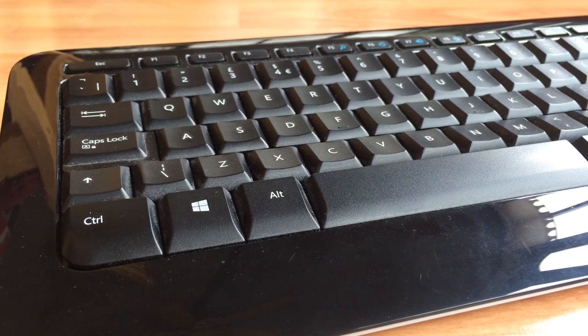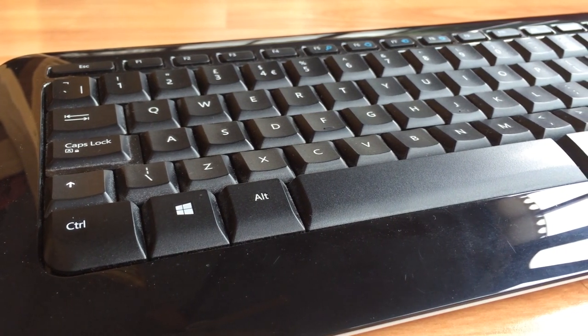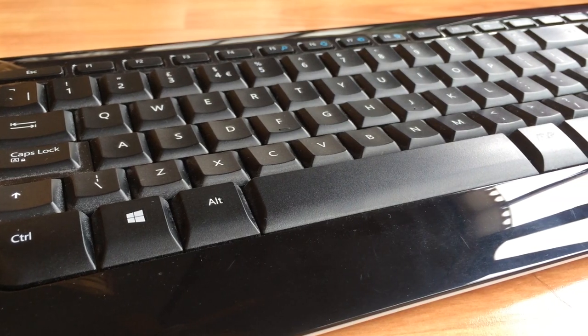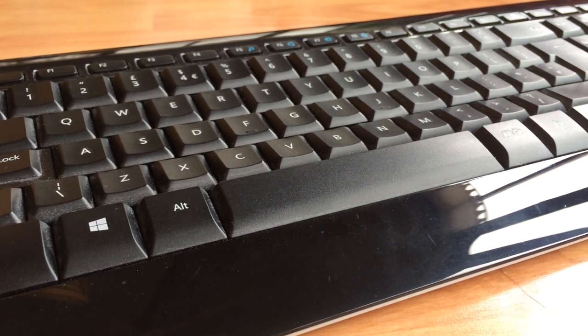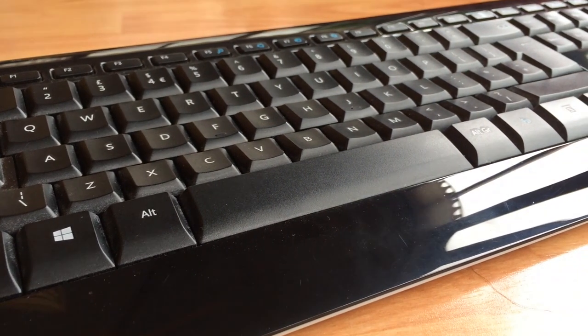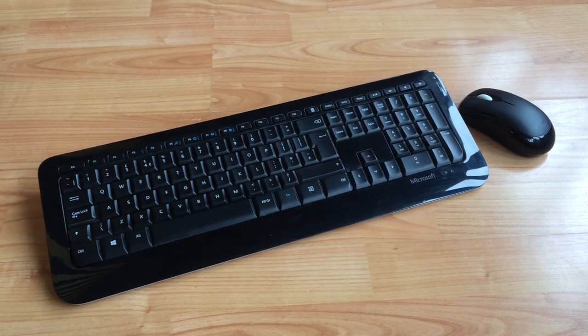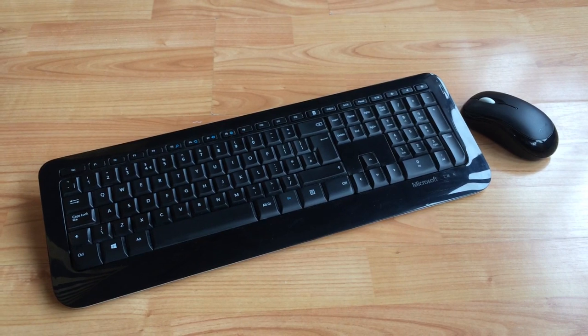The first thing you'll notice is the sleek black finish, complemented by a shiny exterior that frames the keys, which themselves have a sharp white font allowing easy readability. As someone who wears glasses I can appreciate this, especially as there are no red, green or blue lights dazzling me as I type.